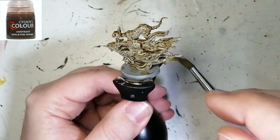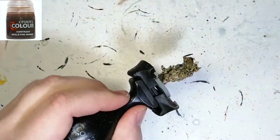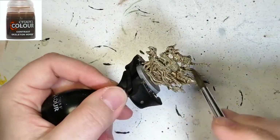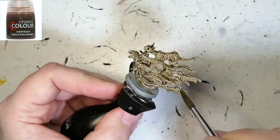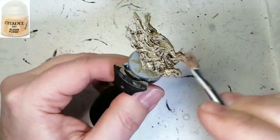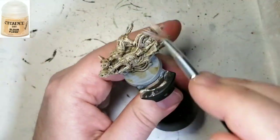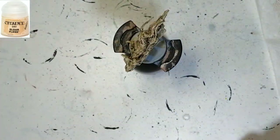We're going to be doing some dry brushing over this once it's dry. This one took a little longer to dry — I think this brush-on paint is good for contrast but it takes longer. Now we're going to use some Eldar Flesh with a medium size brush.